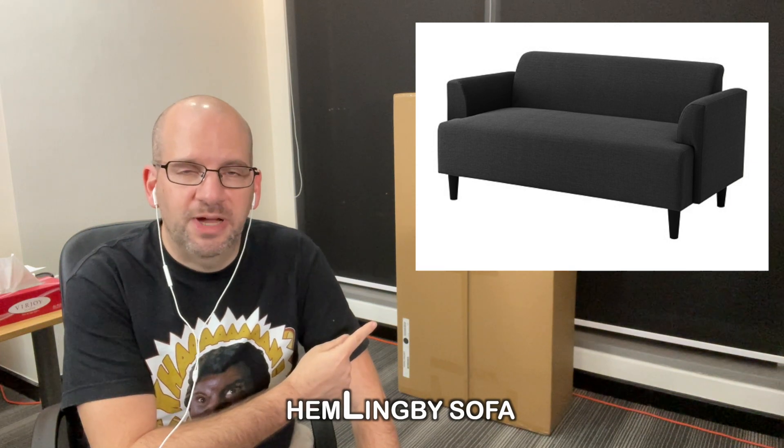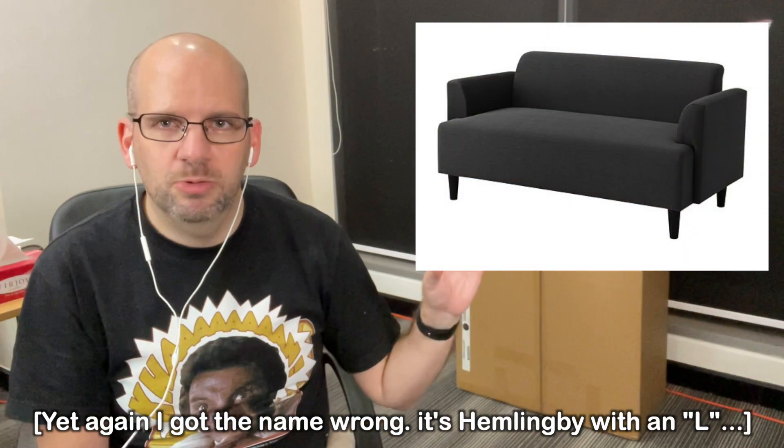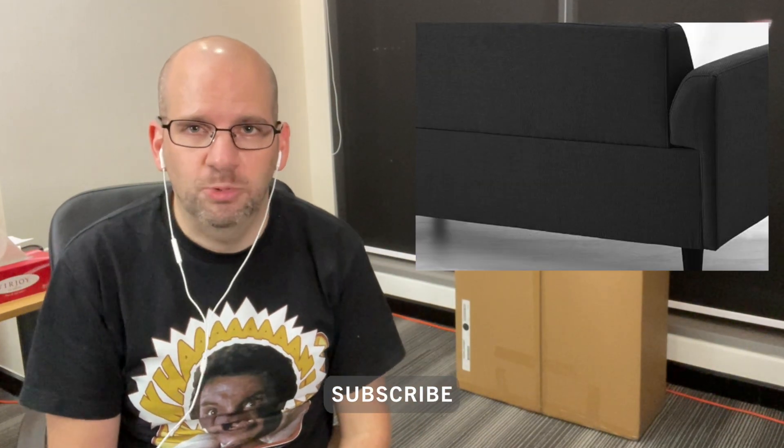Hemingby two-seat sofa from Ikea. Hey everyone, welcome back to The Clueless Dad. Today we're going to assemble a Hemingby two-seat sofa from Ikea. This is one of their lower end smaller sofas. I'm going to start assembling it and I'll do the voiceover explaining more about it and the price and whatnot as we go.